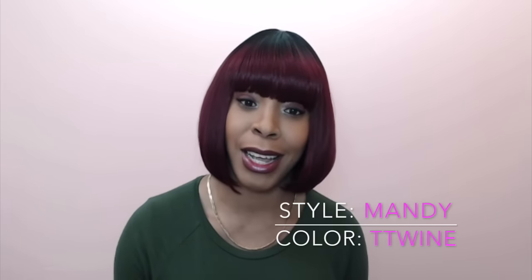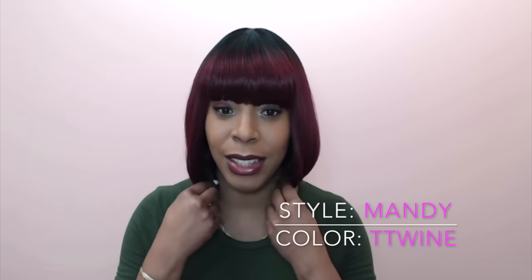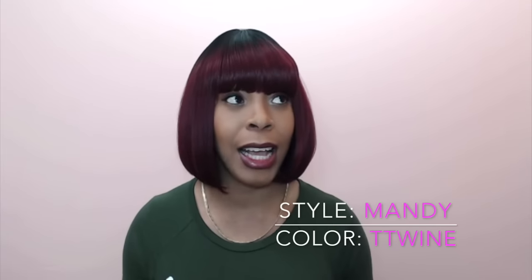Welcome back guys, I have some more requested reviews for you today. I'm going to start with this one right here — it's called Mandy, I'm wearing her in the color TT Wine, and this is by Sensual Vela Vela. It's a synthetic unit, a full wig with a blunt bang.